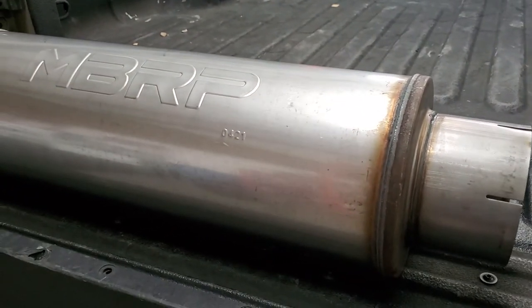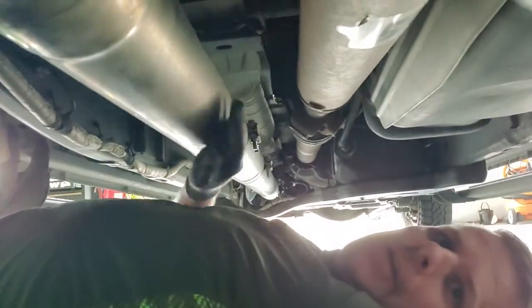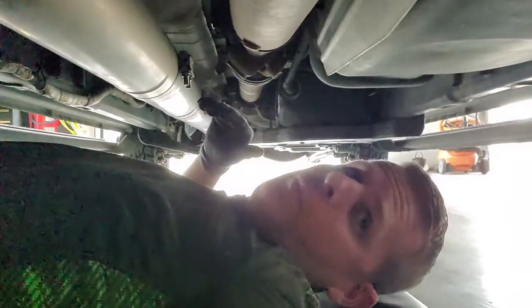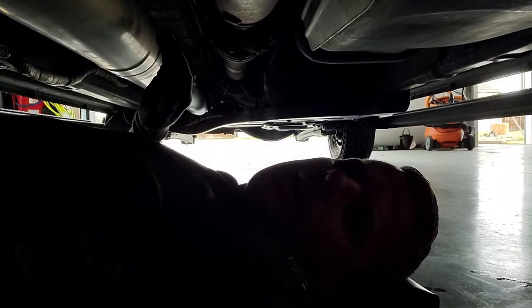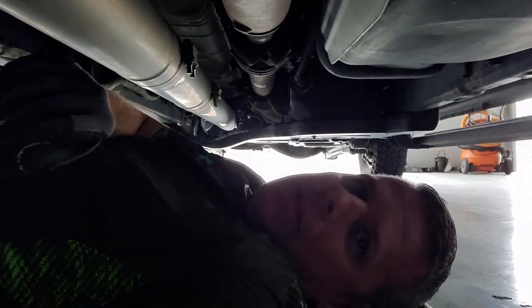I went ahead and put WD-40 on these bolts — they're 14 millimeter. From here to here is 30 inches. The exhaust listing for my MBRP says it's 31 inches, but I have some movement on the hangers and rubber bushings — I can move them further toward the end of the truck — so I should be okay. I'm going to take these bolts off, take this section out, and then try to get this thing installed correctly.